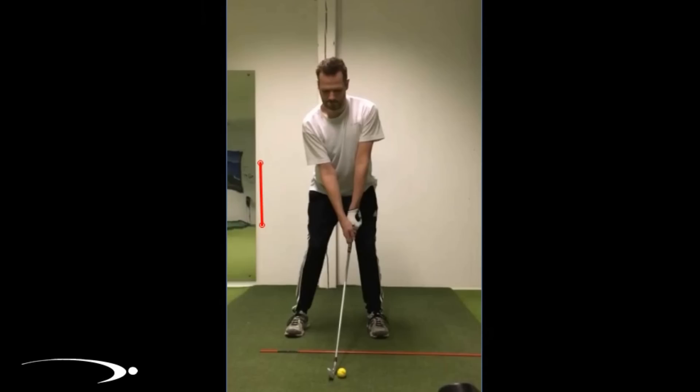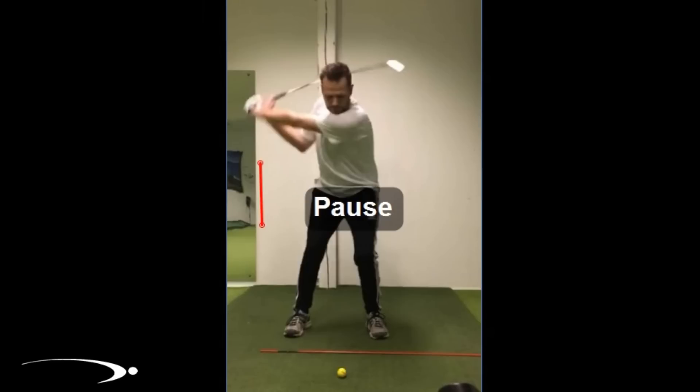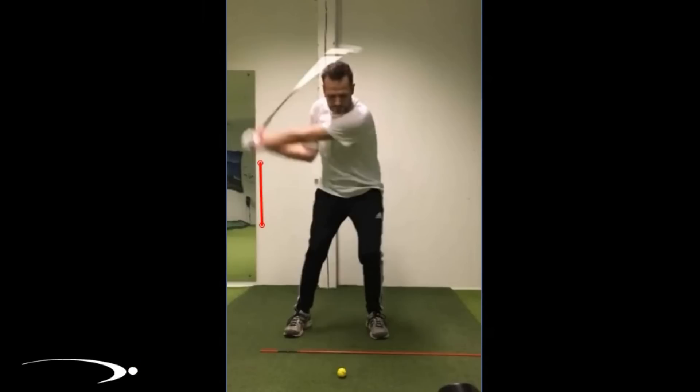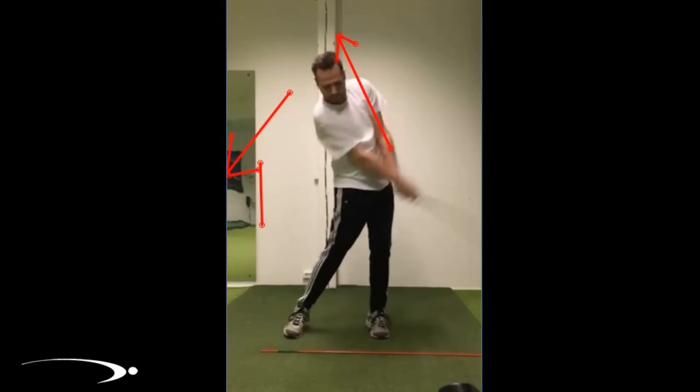Let's jump back over to the left screen and look at the face-on video. As the club is in the downswing, this is the position where the club is pointing down and to the right. As we rotate the left side of the body back and up — just like we drew on Tiger — that's going to allow the butt of the club to turn back up and release. We can see he's not rotating enough and the club is releasing past that point.